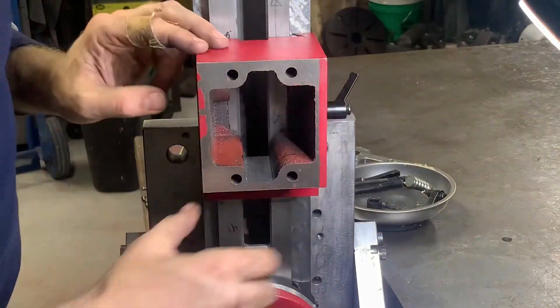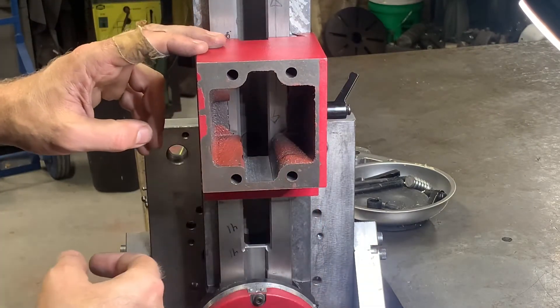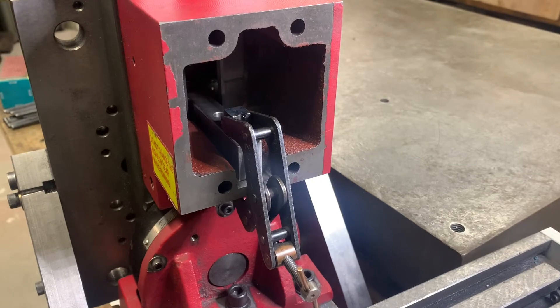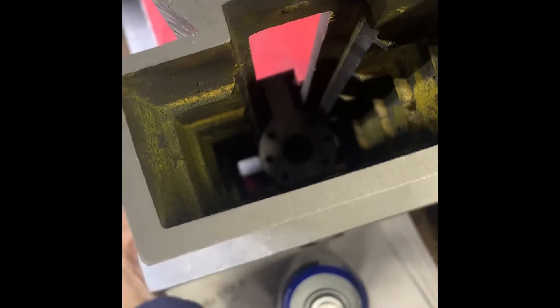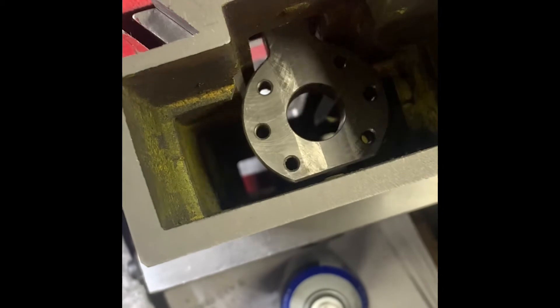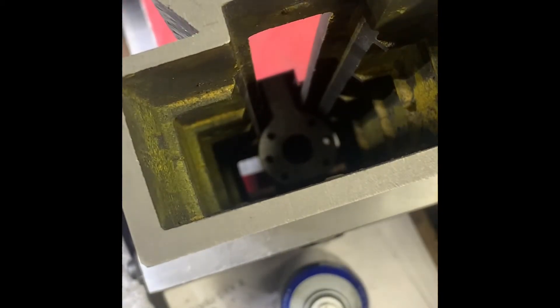I've got it mounted back up and the surface actually looks flat now that I broached it — single-point, temporarily clamped in place. I've got the ball nut holder clamped in now. I'm holding it with a C-clamp, but it's making it all the way up and down as you can see. So that's good — I found my spot.